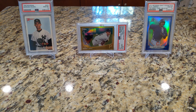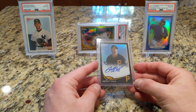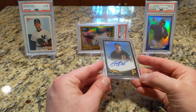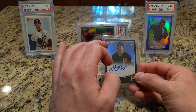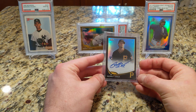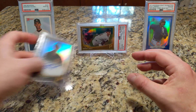I have some raw cards here. Starting with Garrett Cole — this is a 2013 Topps Black Chrome auto numbered to 100, a nice rookie card. I intend to send this off to PSA with my next submission. There's a little bit of a dent here, which may limit the grade to a nine maximum. You can kind of see it if you shine the light over it, but otherwise it looks great, so we shall see.